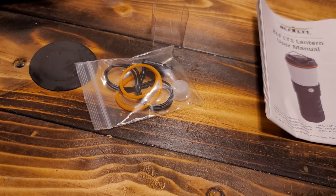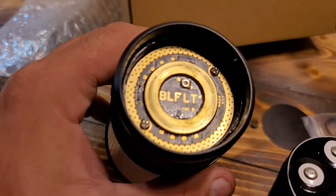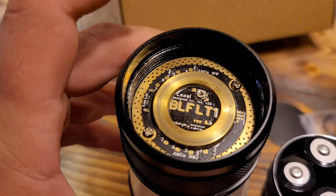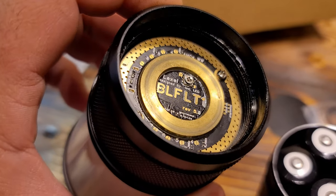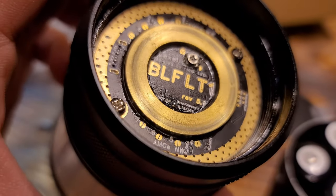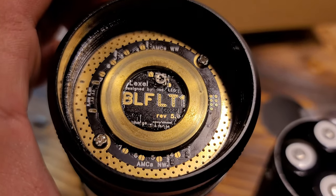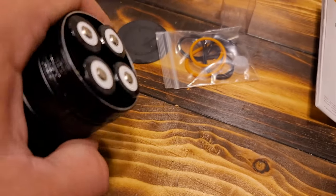It comes with lots of spare O-rings, which believe it or not you very rarely ever need to use in a light. I just wanted to pop it open so you guys can see - very nice looking on the inside. There is an adjustable pot in there which, to be honest, I'm a little afraid to turn. You can see there's information on there, and it does run on 18650s.